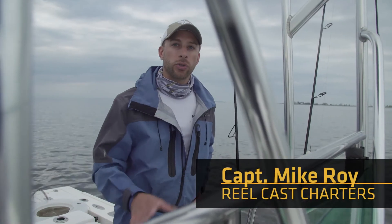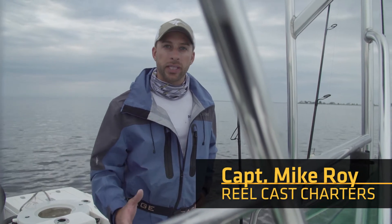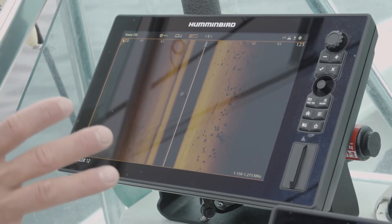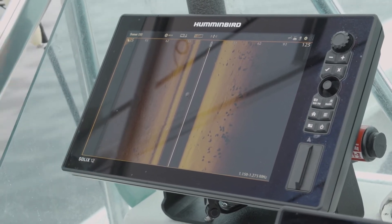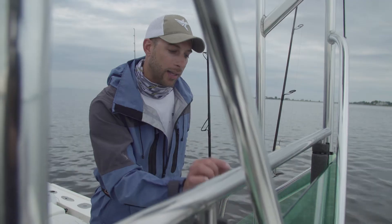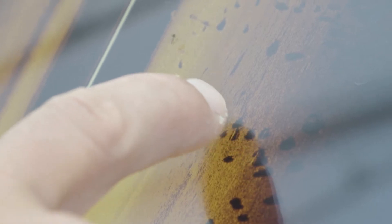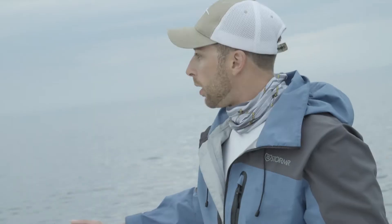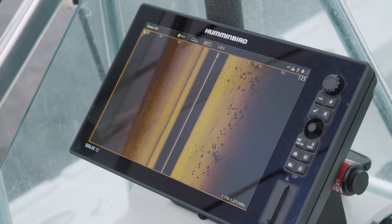We can't use our traditional 2D sonar here because we're only fishing 3 to 7 feet of water. So we're using our mega imaging and our side imaging, and this is just incredible — the detail I can get. I'm scanning out 250 feet. I can actually see the head and the tail of the fish. I know they're on the starboard side of the boat, so I'm going to pitch this bait 30 feet and literally put it right in front of their face.